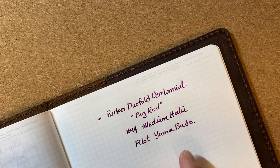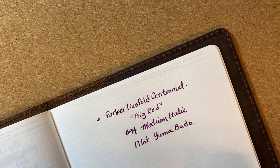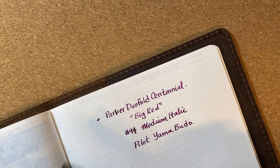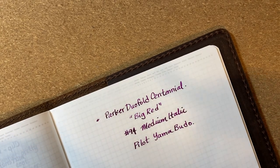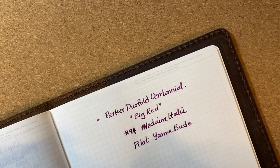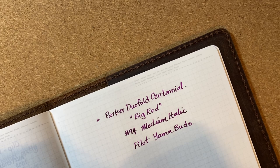The ink in this pen is Pilot Iroshizuku Yama-budo. As you can see, I think this is a pretty cool nib — it's a bit on the dry side — but the fact that you can get essentially a factory stub nib on a flagship Parker pen is pretty cool, and for that alone the $450 street price is pretty reasonable.